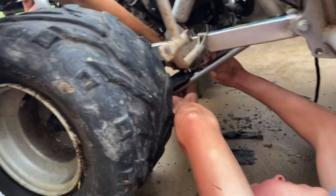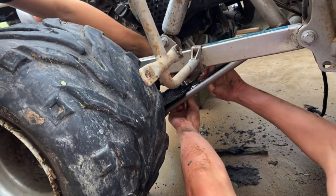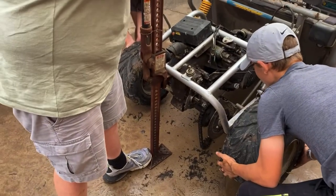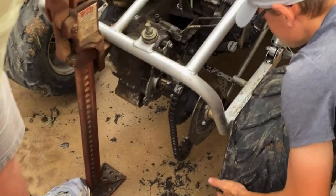We got the axle loose, we're taking it off now — taking off that plastic part so it falls off nicer. All this mud. This brake right now is being annoying. We can't take the axle — we could take the disc brake and just scoot it over, but that would be harder.